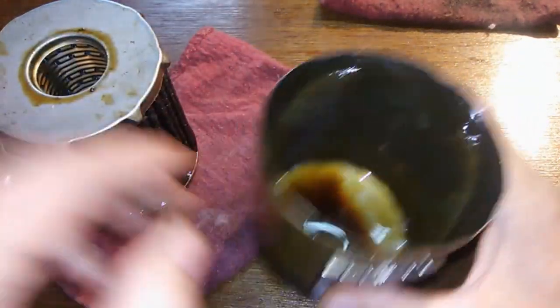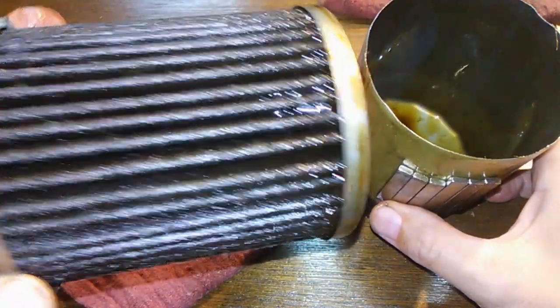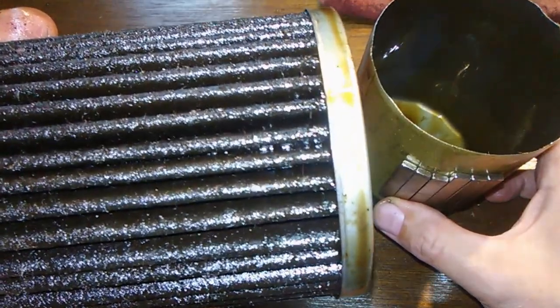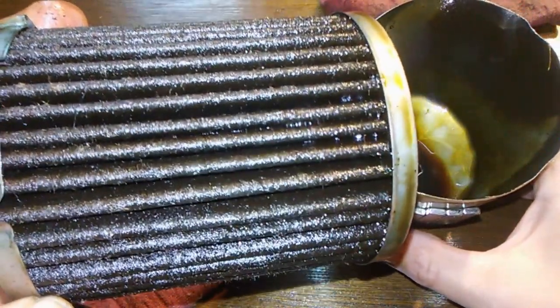Let me cut the filter element. I'll try squeezing this in a vise to see if you can see any carbon in there or anything. There might be some carbon in there — it's hard to tell because there's still some oil in there. I'll be right back.